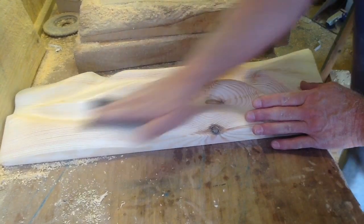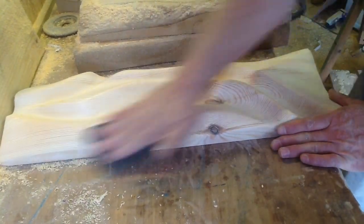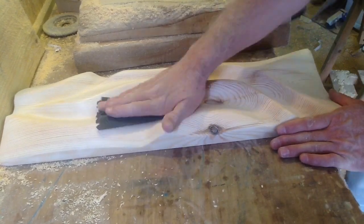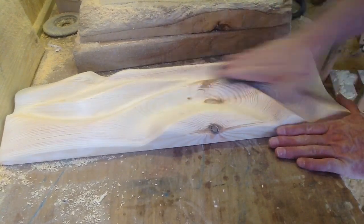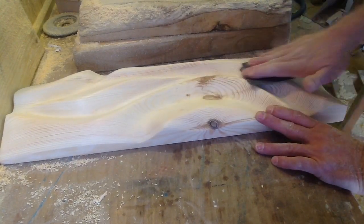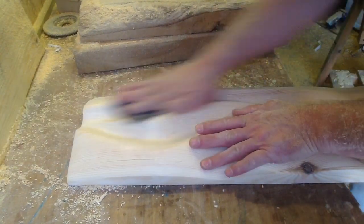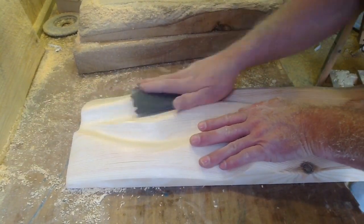Just do this a couple of times because this is more of a polish really. Then I will add the stain, which is going to be yew stain — that's Y-E-W, not Y-O-U. And then I will sand it again and we'll be done.